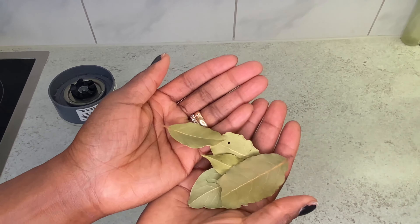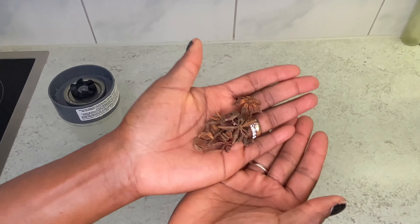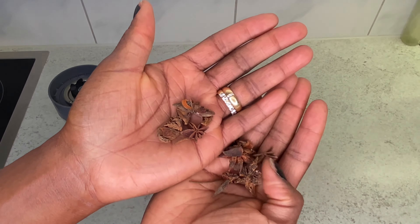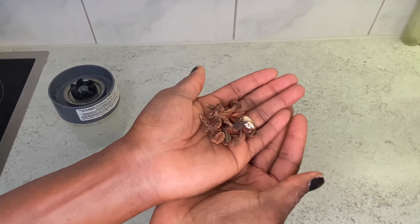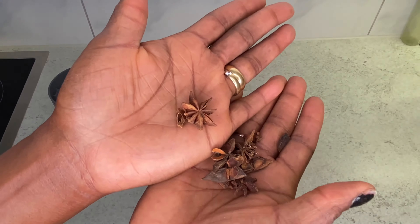The next ingredient is going to be a bay leaf. Bay leaf is also very, very good. This is an ingredient we all have in the kitchen, but sometimes we don't really know how to use it. And then I throw some star anise into it as well.